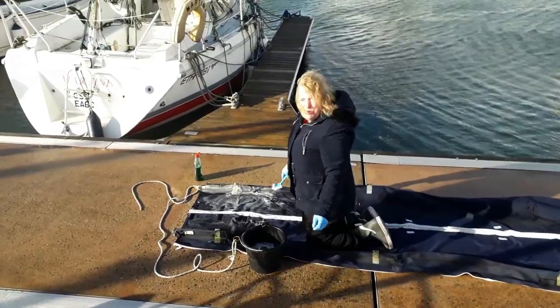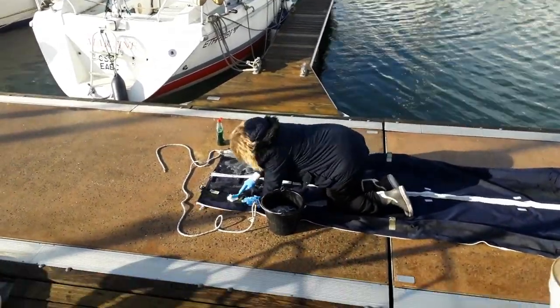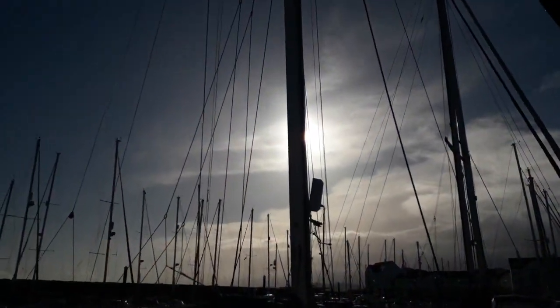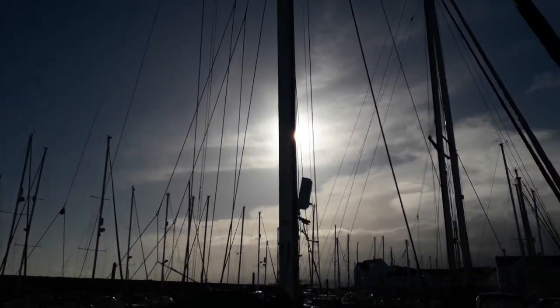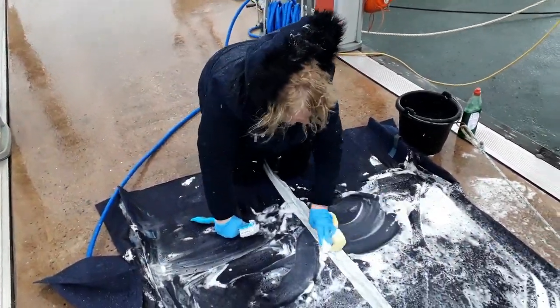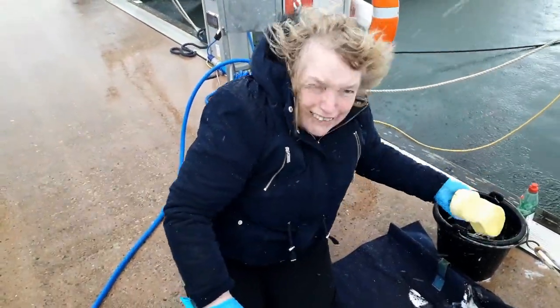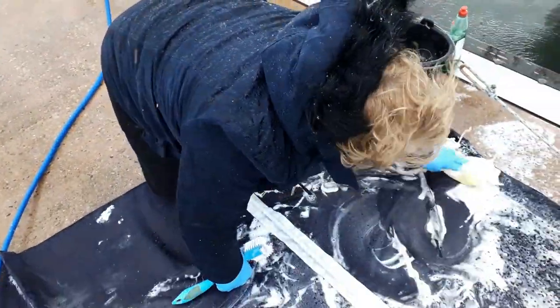The joys of washing! Yeah, I know it's hailing, but you know what, I've got to get the job done.